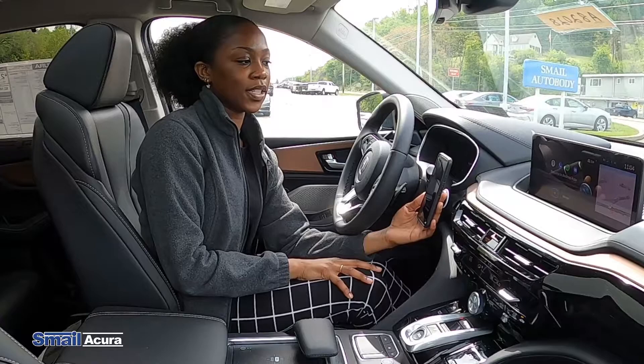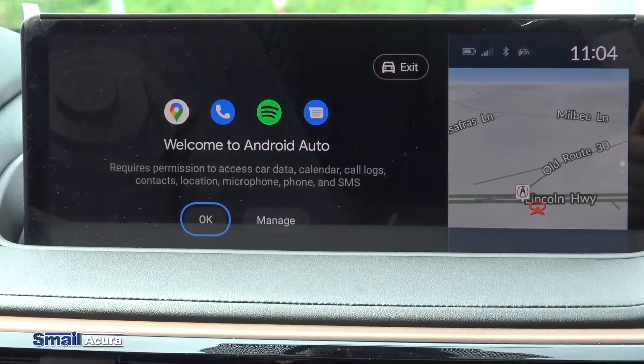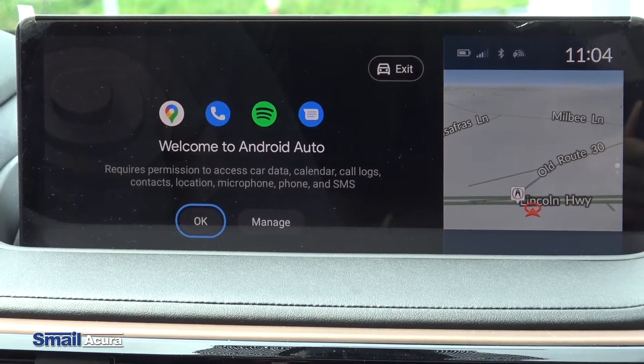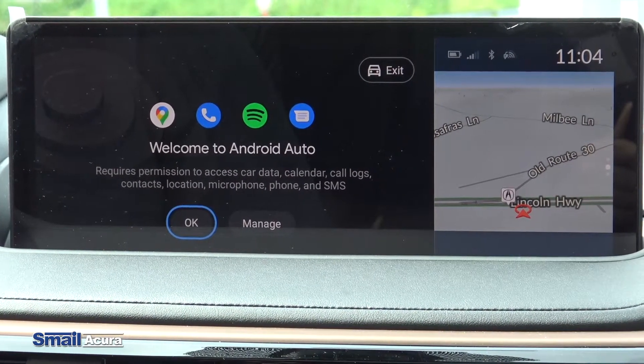Now the phone is connected to the screen. It's just asking for permission to use your calendars and your contacts so that you can use all the different features that the app allows.